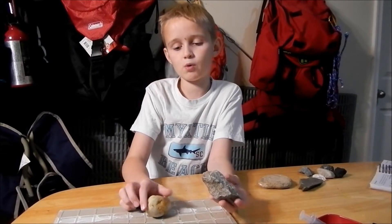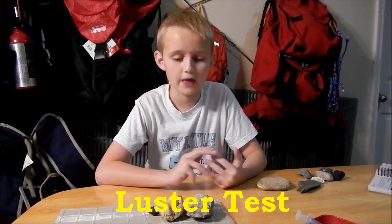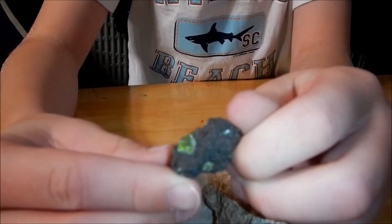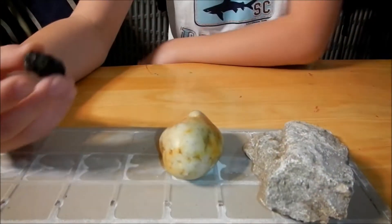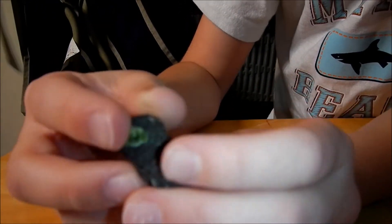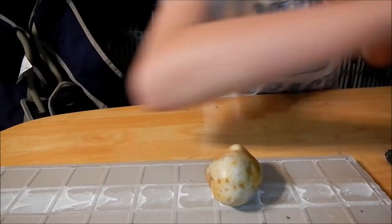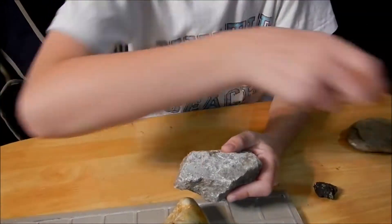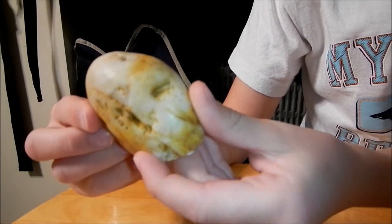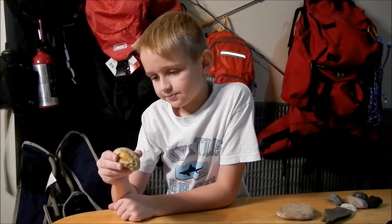I chose three rocks that I want to identify for the luster test. The luster test helps scientists determine if a rock is shiny, dull, or all of that. Look at this one — it's a really cool one, it has like crystals inside, green crystals. We're going to see if this one's shiny. It's going to be shiny on the crystals, which it is, but on the black part it's not shiny. This rock is not shiny at all — there's a little bit of white particles that might be shiny. Rock number three is probably going to be shiny. This one is a little bit shiny, it's a cool color — white and this yellow-gold color. This one is shiny.